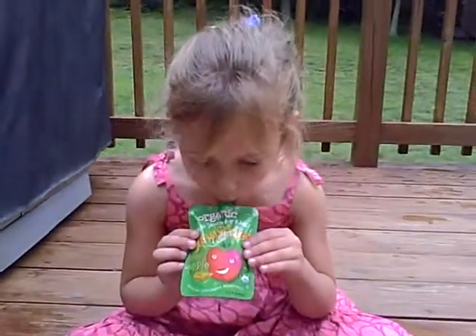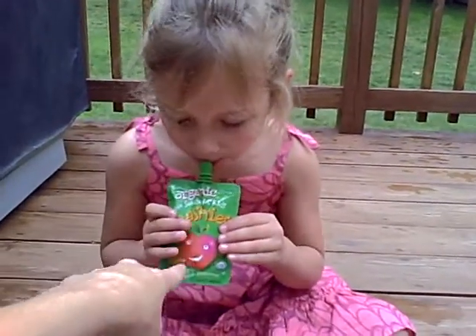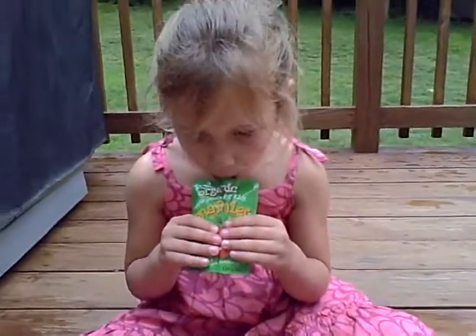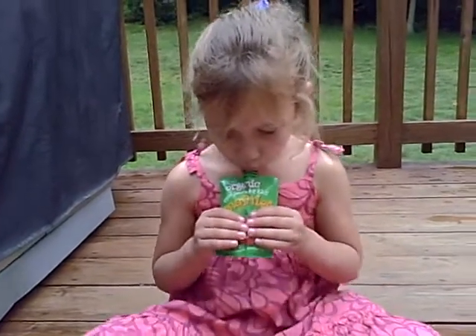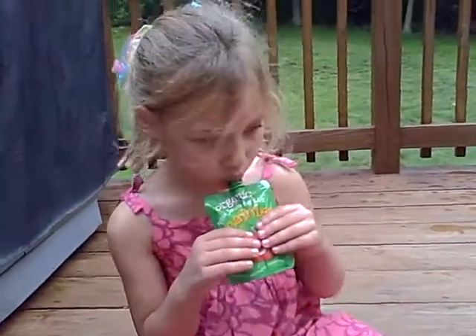Go ahead — what do you think? I think you just squeezed the container. Are you getting some? Is it yummy? It is. Don't worry about the mosquito.